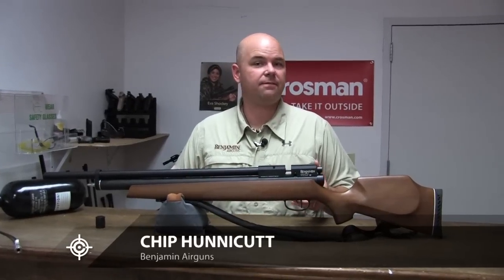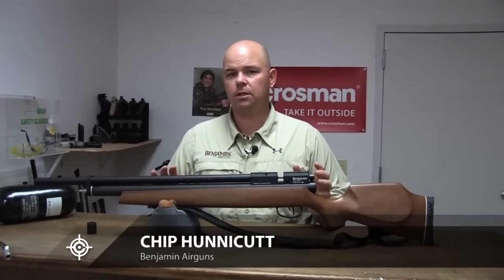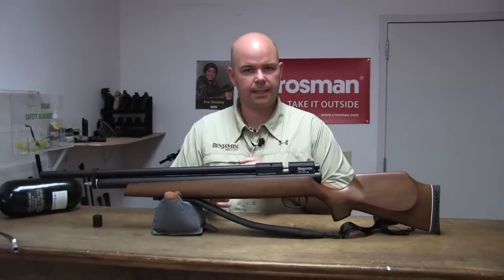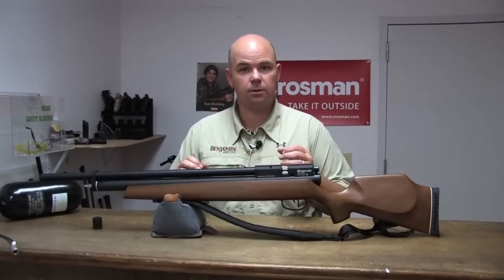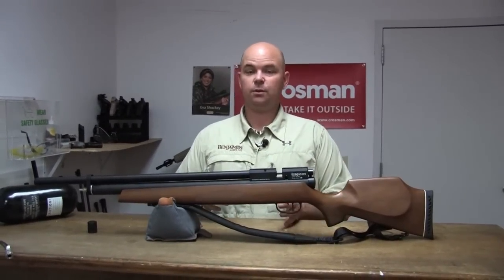Now that your gun is filled, you may have found that you went over 3,000 psi. If you went over by just a couple hundred, you can just shoot the air out. Just cock it, pull the trigger, check the gauge. Still over — cock it, pull the trigger, check the gauge again until you get down to 3,000.